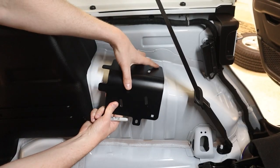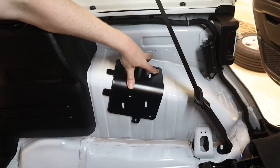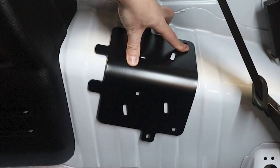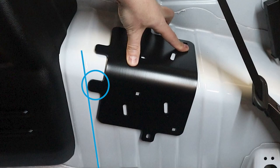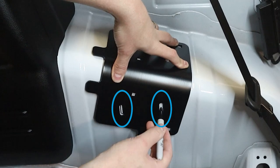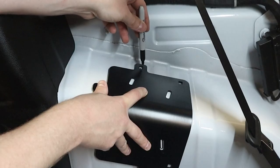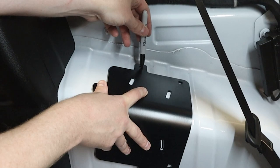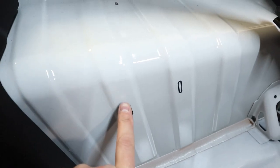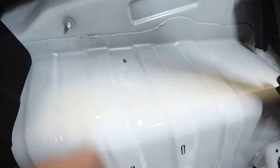We will now take the metal mounting bracket and position it as shown. The curved surface will rest on the contoured wheel well, and the indicated tab should be flush with the front edge of the raised rib. With the mounting bracket held in position, we're going to mark the location of the two indicated slots, making sure to hold the bracket tight so it doesn't move when we mark the third hole.